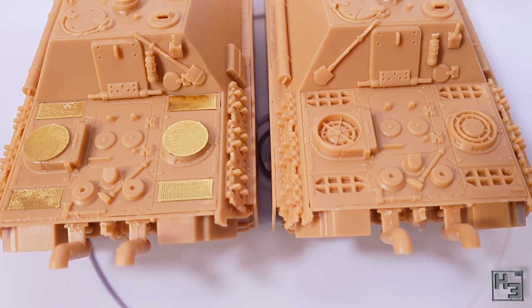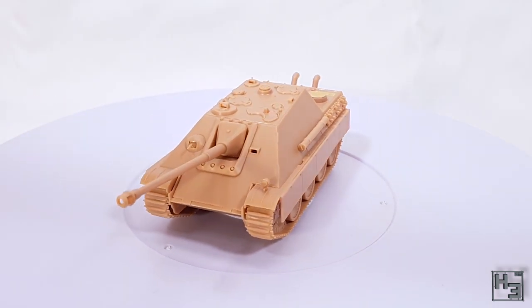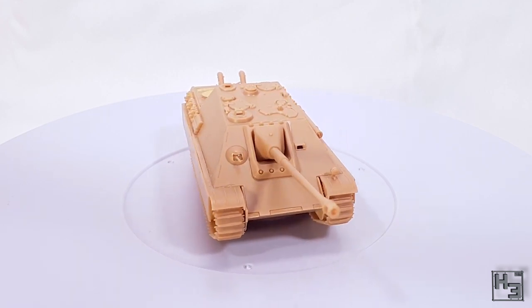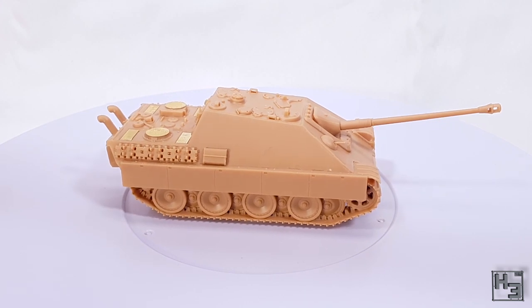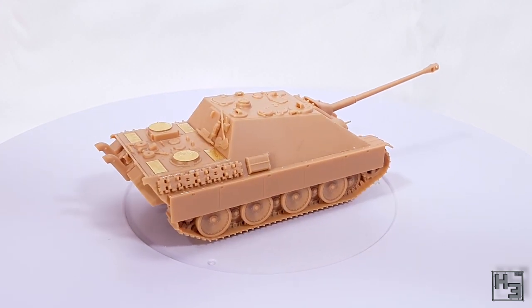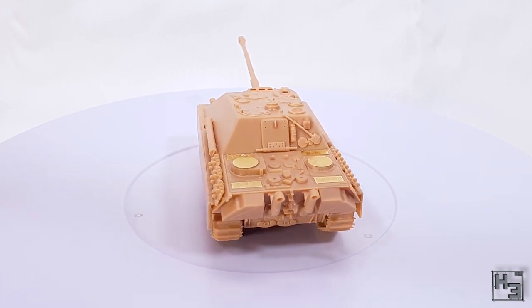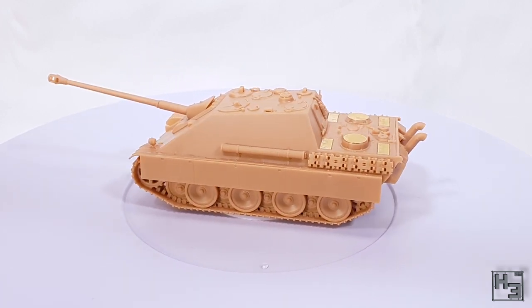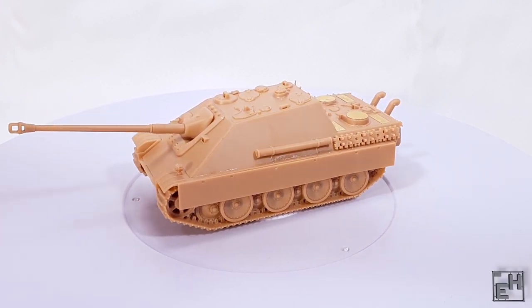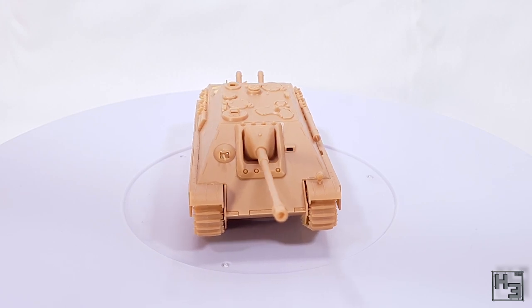The 1/72nd scale Jagdpanther from S model is now complete. I'm pretty happy with how it's turned out — it looks as though it will Jagd pants pretty well. Sure, if you're looking for a hyper-detailed model of a Jagdpanther for your display shelf this isn't going to be it, and you'll probably have to spend a bit more money for something like that. But for its purpose it's quite a decent little model and it was enjoyable to put together.